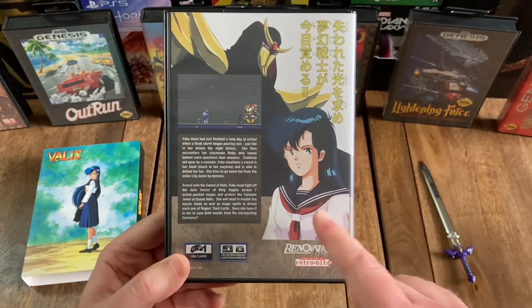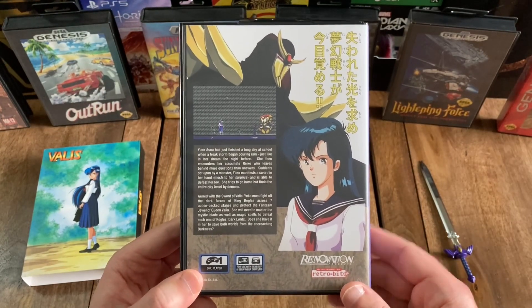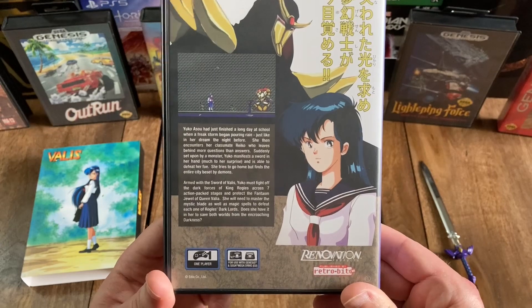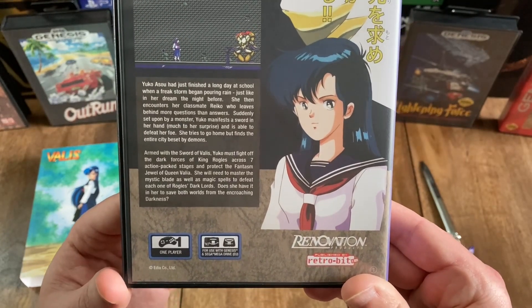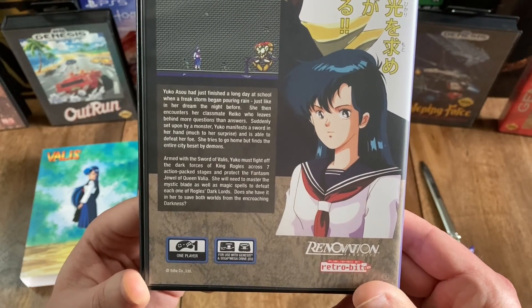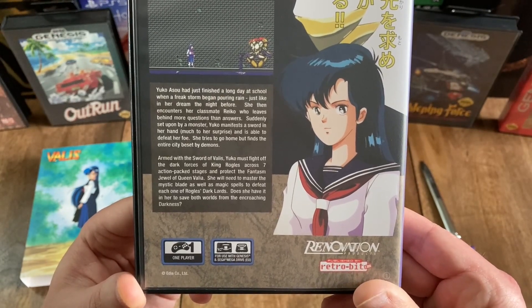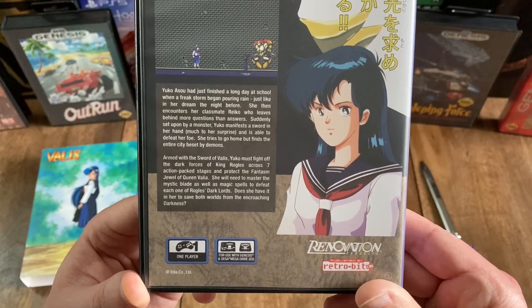And then on the back, you've got another image of Yuko and what I believe is the villain, along with some Japanese text and a nice-looking screenshot. The English text reads: Yuko Isou had just finished a long day at school when a freak storm began pouring rain — just like in her dream the night before. She then encounters her classmate Reiko, who leaves behind more questions than answers. Suddenly set upon by a monster, Yuko manifests a sword in her hand, much to her surprise, and is able to defeat her foe. She tries to go home but finds the entire city beset by demons. Armed with the Sword of Valis, Yuko must fight off the dark forces of King Rogul's across seven action-packed stages and protect the Phantasm Jewel of Queen Valia. She will need to master the Mystic Blade as well as magic spells to defeat each one of Rogul's dark lords. Does she have it in her to save both worlds from the encroaching darkness?